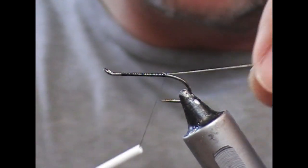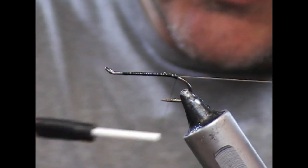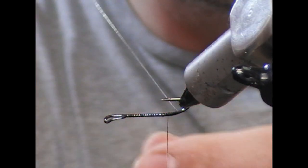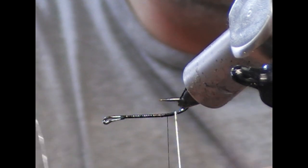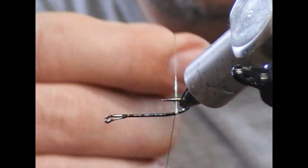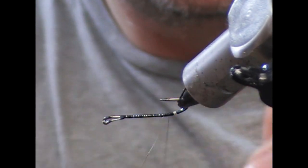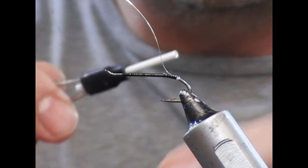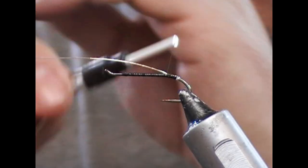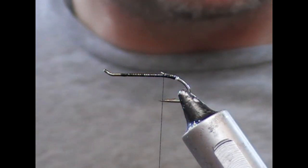So firstly, I'm using a fine oval silver tinsel here. I'm going to take this just slightly round the bend, then flip the fly over because it's easier to wrap into the curve, and wrap on two or three turns of that as the very tip of the tag, then travel forward. If you keep it on top like this once it's brought up, it'll make it easier for laying your tail in — then we'll trim that off.